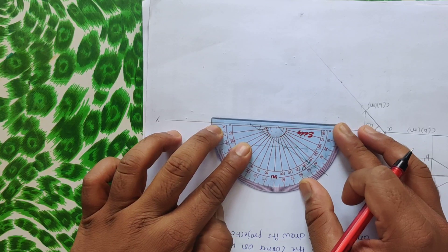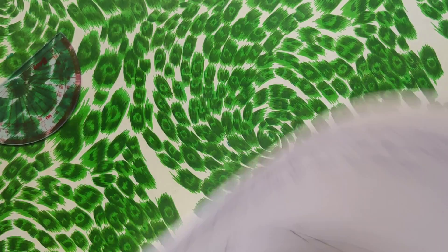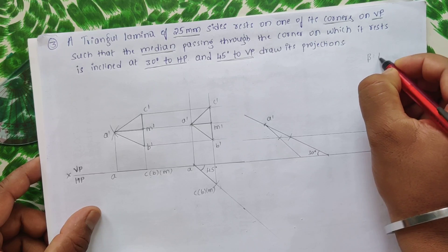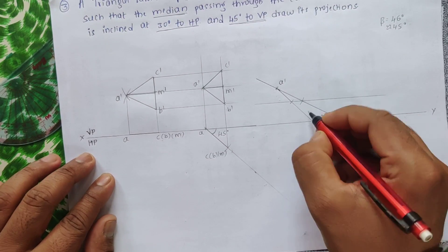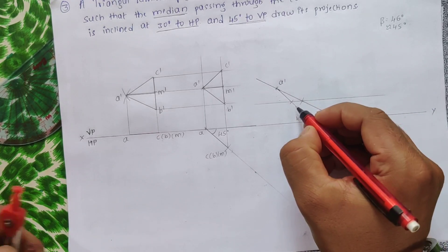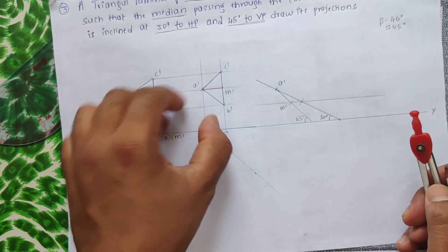Measure the new angle formed. The angle comes out to approximately 45 to 46 degrees — so the beta angle is approximately 45 degrees. Now on this 45-degree line, we have A' and the new M' as two fixed points, and we will use these to cut all the other lengths.